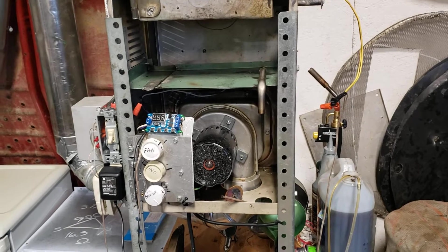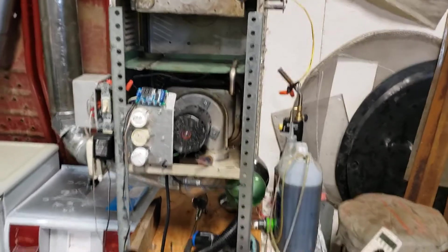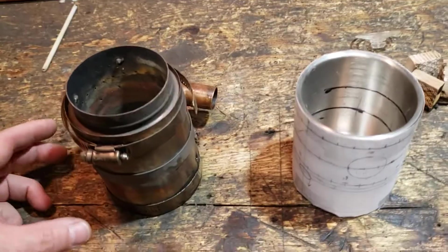I'd use the heat exchanger off of this — make a burn box and stuff, have a safety in case the flame went out — but it's getting too complicated. So I'm gonna start from the beginning and we're gonna go through and light this thing. I've got two on the go.